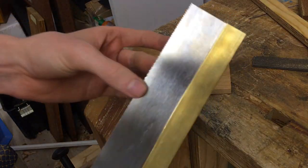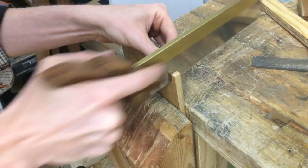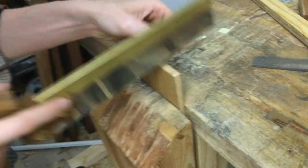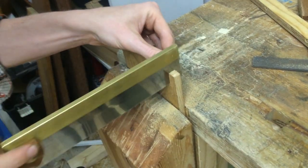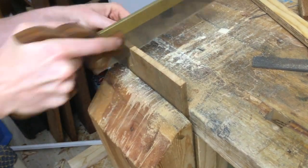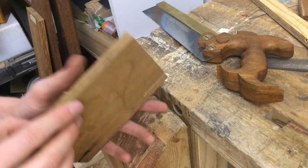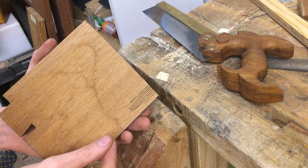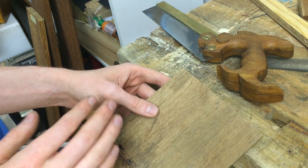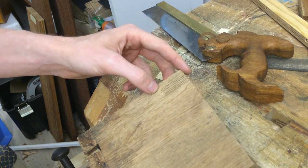With the teeth set the saw is done — let's try it out in some oak. By cutting from both sides you can easily see if the saw is veering to one side or the other, because the cuts will be coming to a point rather than staying parallel. If the cut is veering to the left, you just have to stone the left side of the teeth a little bit to remove the set; if the saw is veering to the right, stone the right side. This seems to be really straight.